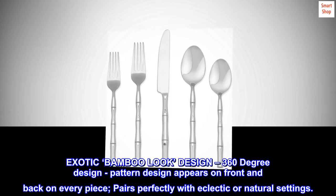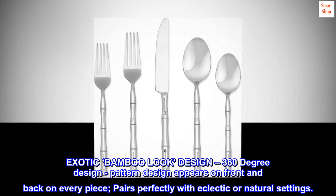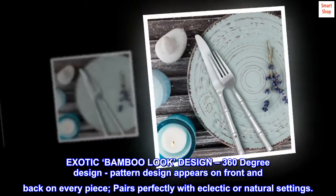Exotic bamboo look. 360 degree design — pattern design appears on front and back on every piece. Pairs perfectly with eclectic or natural settings.